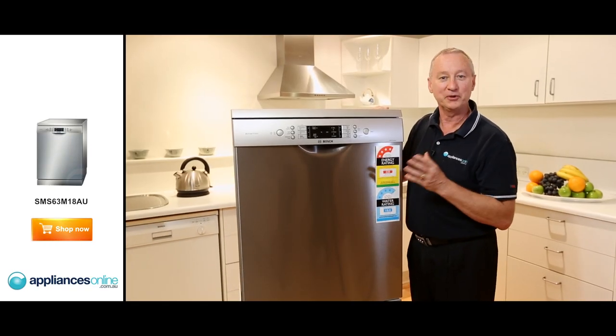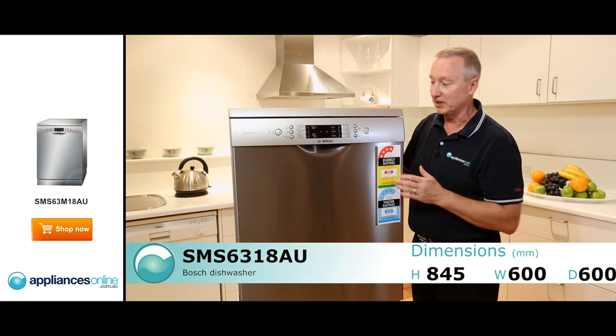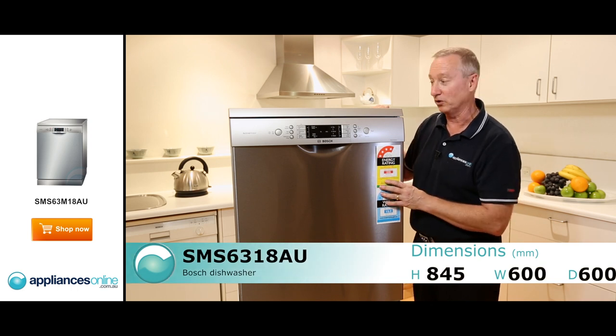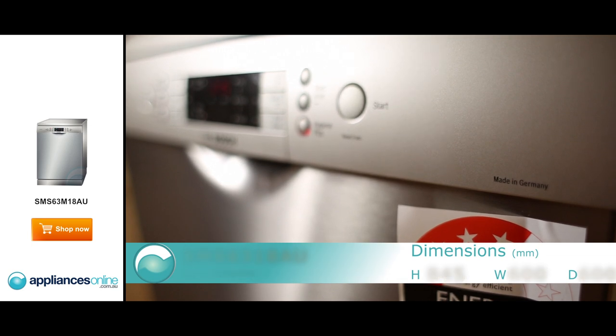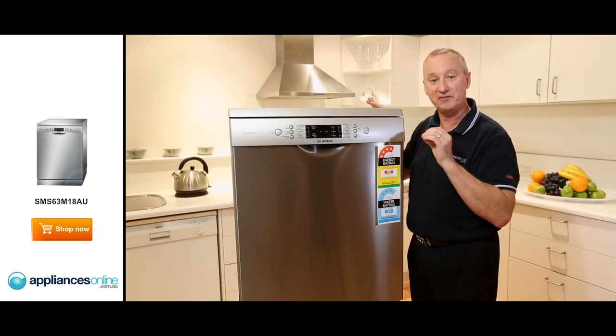Hi, I'm Colin from Appliances Online. Today we're looking at the Bosch Free Standing Model, the SMS6318AU. This is their Mark Free stainless steel model. It also has a silent eco-drive motor — an inverter motor, which will save you on energy.